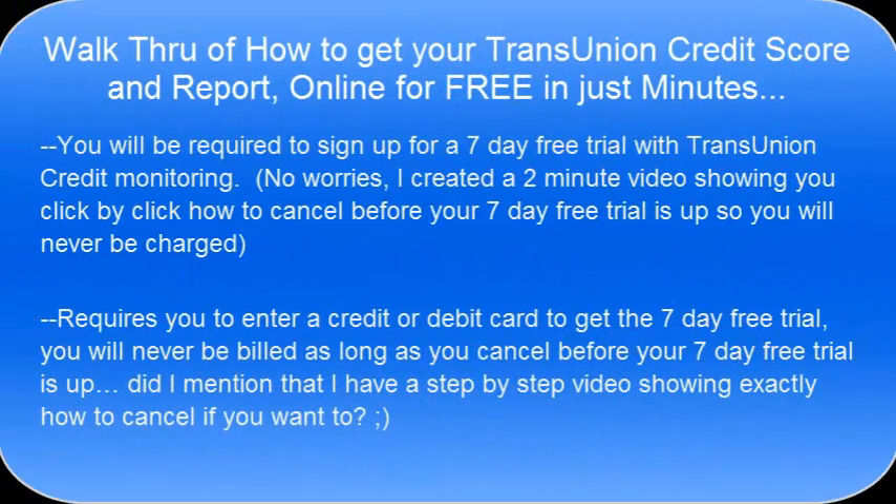Hi there. In this video I'm going to show you how to get your TransUnion credit score and report online within minutes, all for free. To do this you need to know that you're going to have to sign up for a seven-day free trial with the TransUnion credit monitoring, and I'm going to walk you completely through that here in a minute.